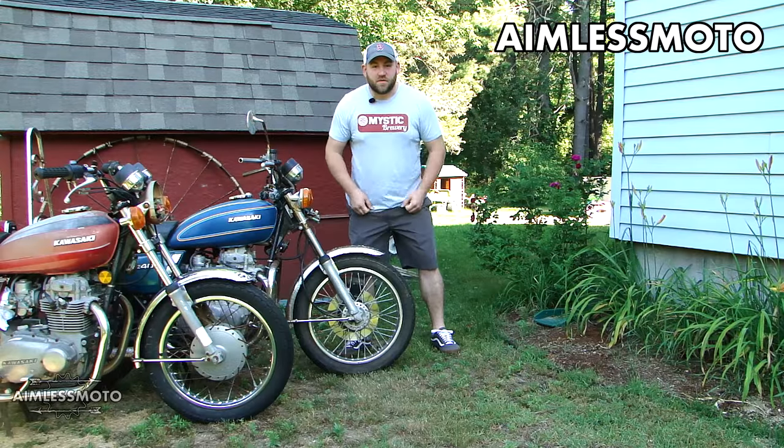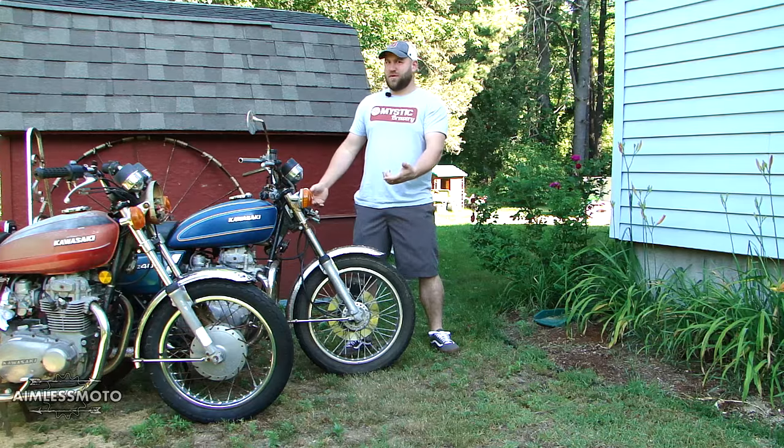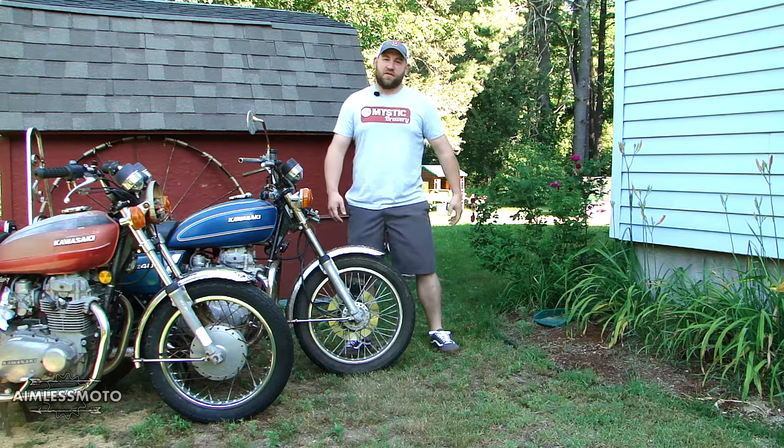What's up guys, welcome to another episode of Aimless Moto. Today we start a new project, and if you can't tell by the title, it's going to be a cafe tracker project.